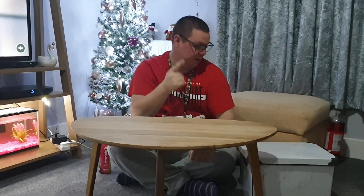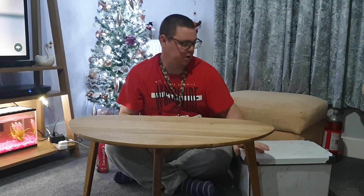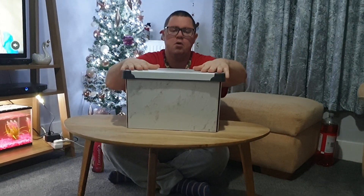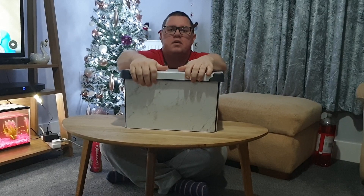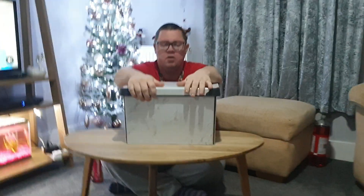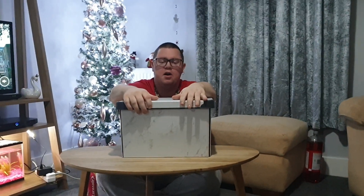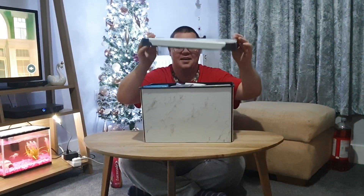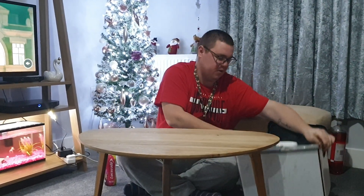Hi guys, welcome back to Dan's Aquarium. So today we're going to do what's in the fish box. Laura got this big box with all my fish stuff in. We keep it all nice and tidy - it's from Home Bargains, so thank you Home Bargains for your little plastic box. Cheap and cheerful, yeah, three pound forty-nine.